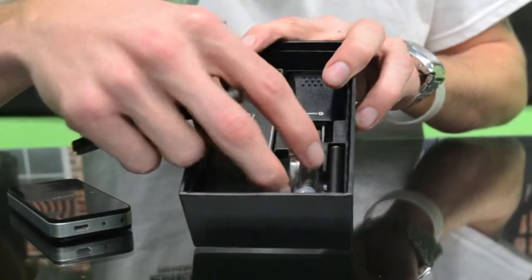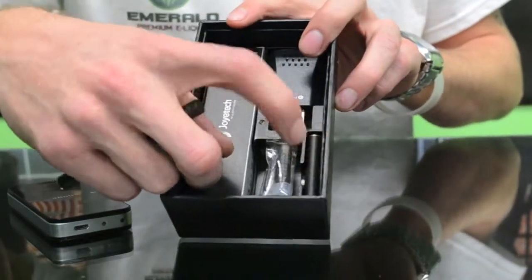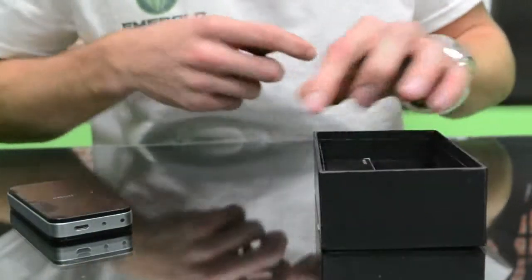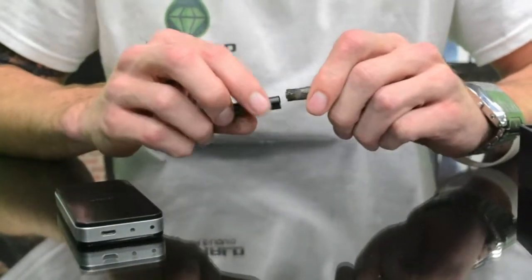They come with two tips for different flavors if you want, and it comes with an extra battery so you can replace the battery if you're running out, or if the charging case isn't fully charged.